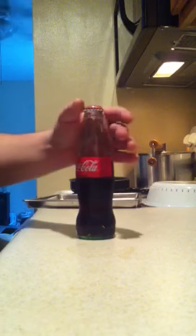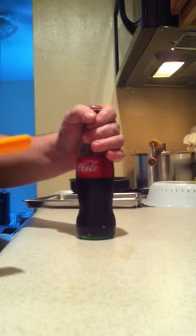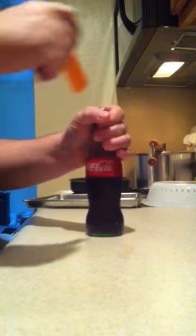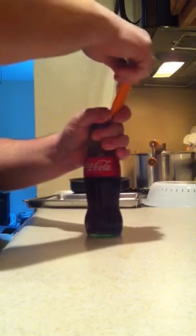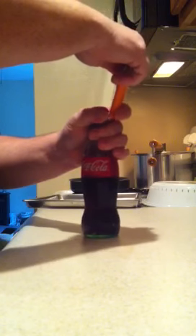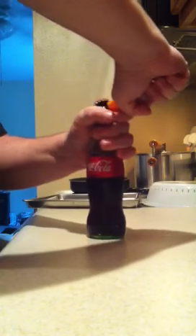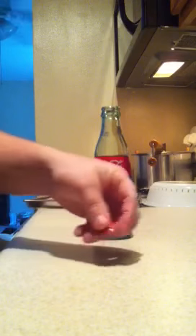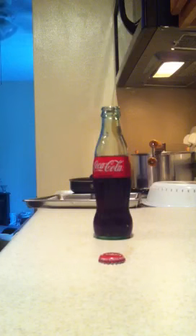What we're demonstrating here is how to open a bottle with a lighter or any other object. Use your hand flush with the top, put the lighter in here, hold it with that finger, then take your other hand and just pry it off. Voila! Comes off, and the cap's still intact and you can put it back on.